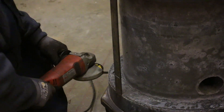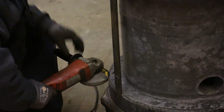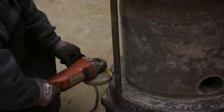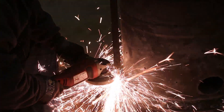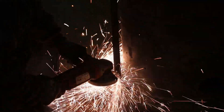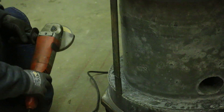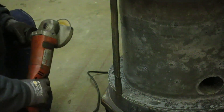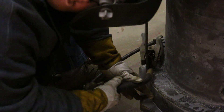I've got a little abrasive cutoff wheel here and we're just going to come in and zip it off. One down, two more to go. I'm going to start by welding the little bushing piece on the bottom — I'm just going to tack it in place.